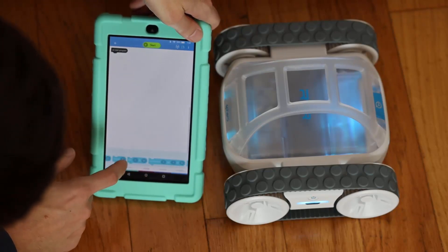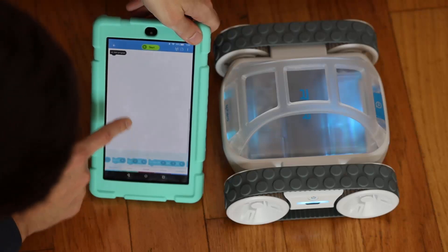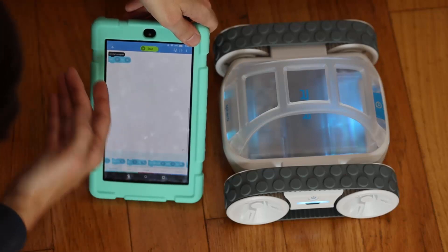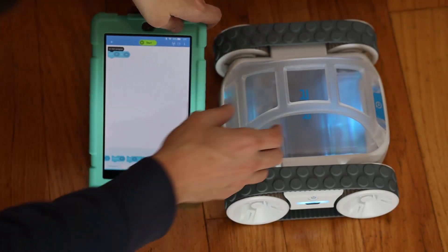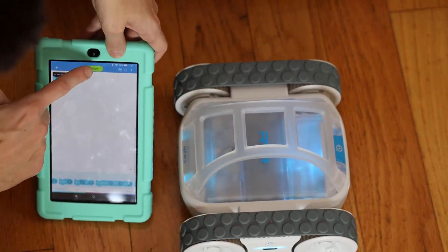So we've got heading, spin, such and such degrees for so many seconds. I'm interested to see how that one works — is it calculating what angular velocity to use? I'm not sure. I'm going to get the robot more in the middle and go ahead and start this and see what it does.